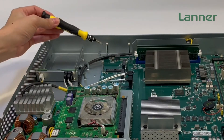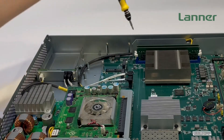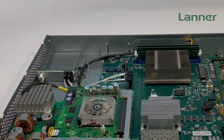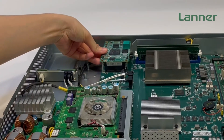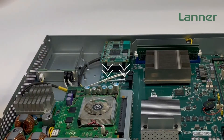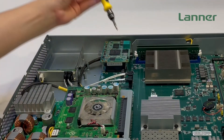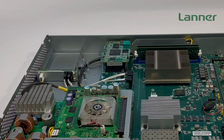Next, we need to locate the card socket and the four metal pillars on the motherboard. Unscrew all four screws on top of the metal pillars, then you can insert your Precision Time card, firmly seat it in, and then secure it by screwing on four screws again on top of the metal pillars. Now, the Precision Time card has been installed.